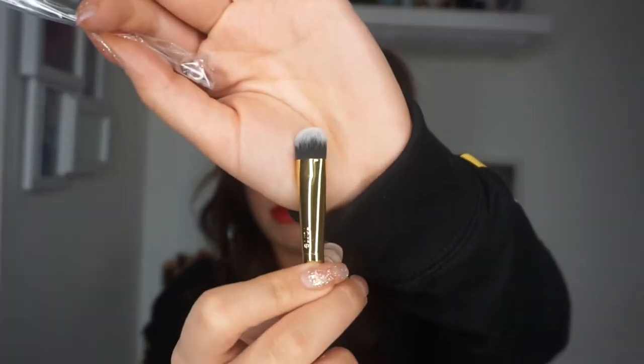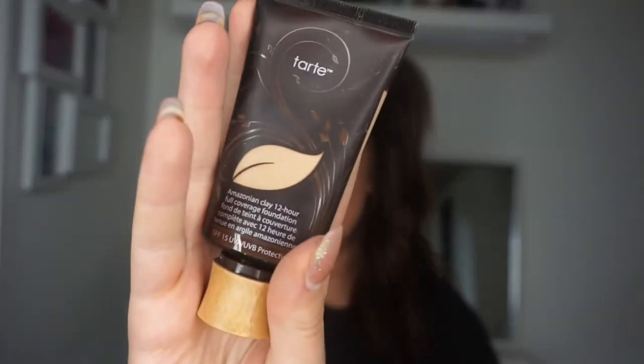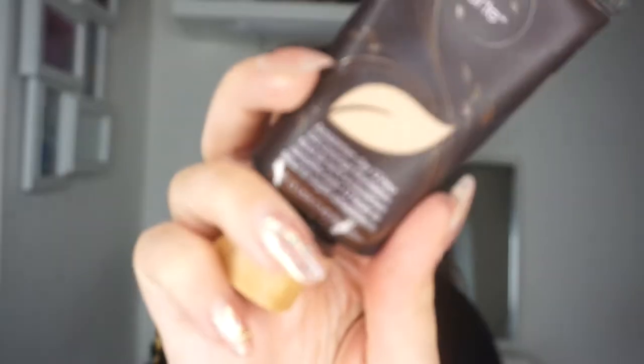One side of the eye shadow brush has a flat packing side. You also get the Tarte Amazonian Clay Foundation — full size. I got the shade Light Sand. It matches me when I've got fake tan on but it's a little bit too dark when I haven't. It's a mousse-like formula — if you like thick, full coverage foundations, you'll probably like that.